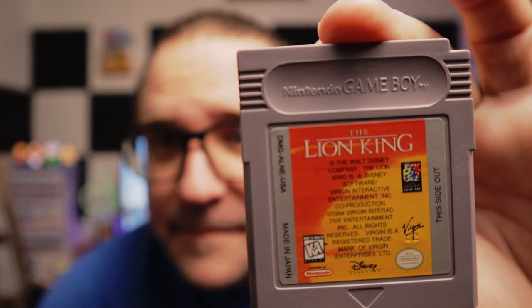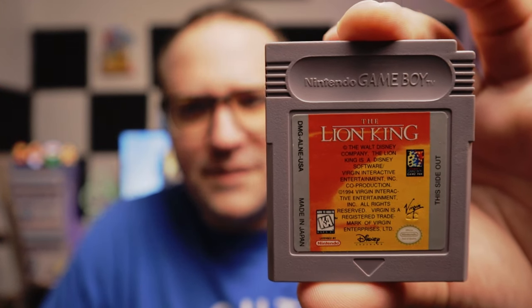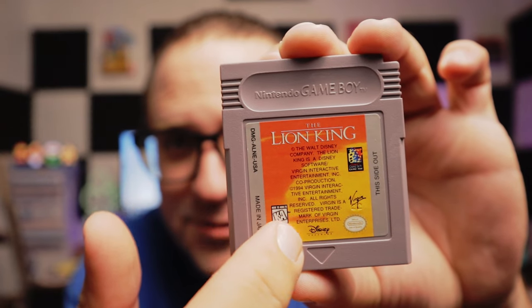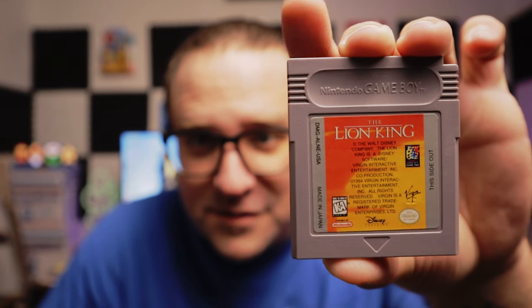I think this is a regular Game Boy. Next up, we got The Lion King. I wonder if this is the same game that's on the 16-bit consoles. It's weird cover art because the name The Lion King is just real small on it, and the rest of it is copyright and trademark stuff. I think I'm most excited about this one so far — The Lion King. We'll see if it's the same game and see if it's just as hard. The Lion King was published in 1994 by Virgin Interactive Entertainment.